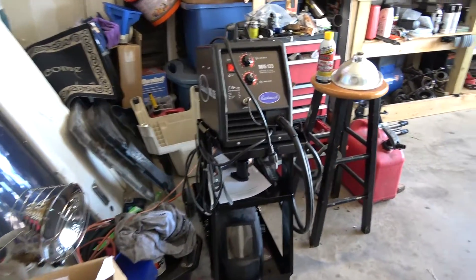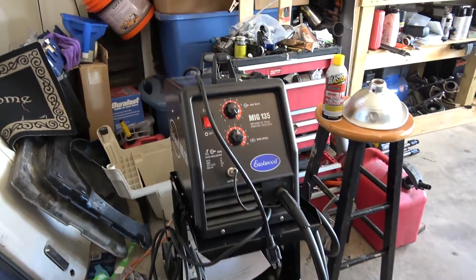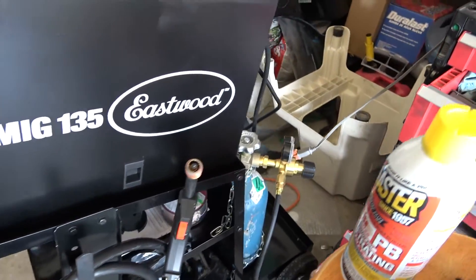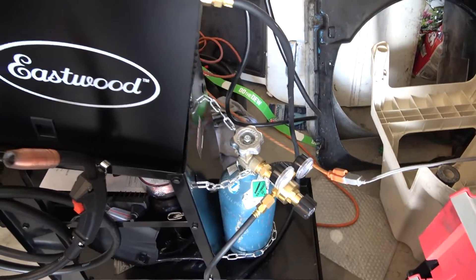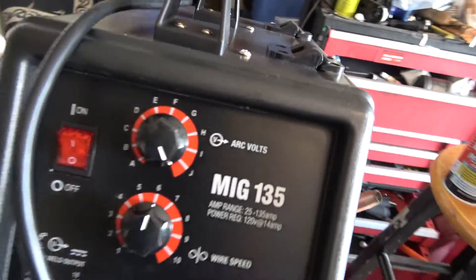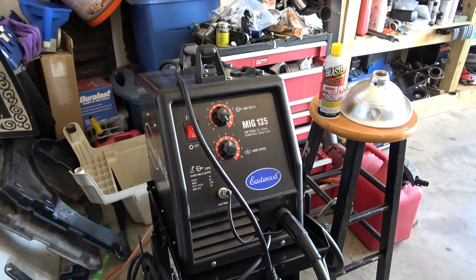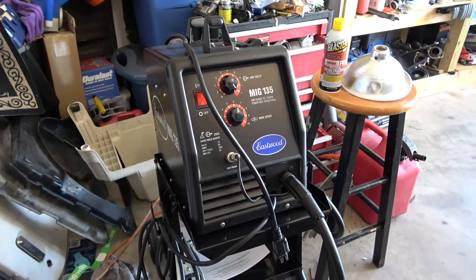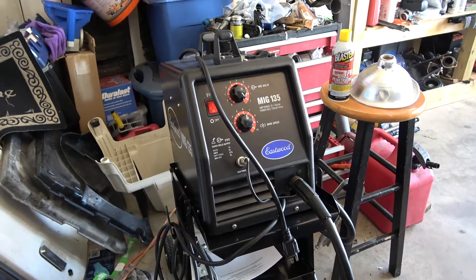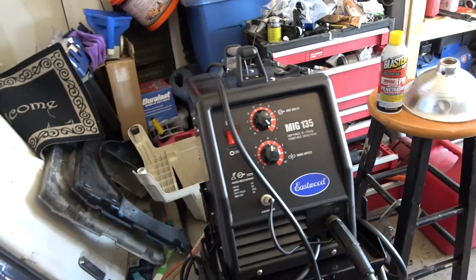I got rid of my Harbor Freight welder and picked up a new Eastwood — they had a deal going on online. It's a MIG/flux welder and I'm running it as a MIG welder today. It's a MIG 135. I almost got a Lincoln 140 but this welder is literally half the price and does basically the same thing according to all the reviews. I've already used it a little bit for practice and it welds a thousand times better than the Harbor Freight — makes me look like a pro, sorta.